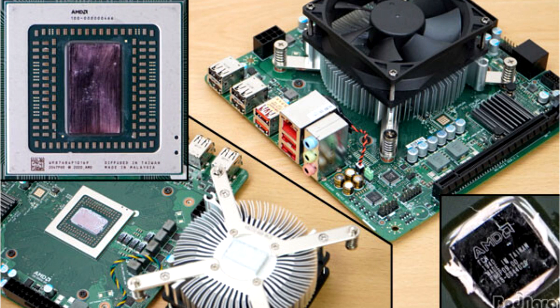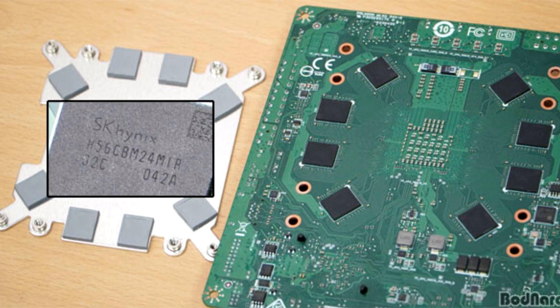The board that was tested features SK Hynix GDDR6 memory running at 14Gbps, placed on the back side of the board.